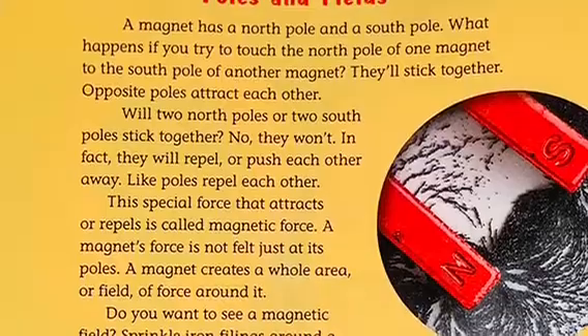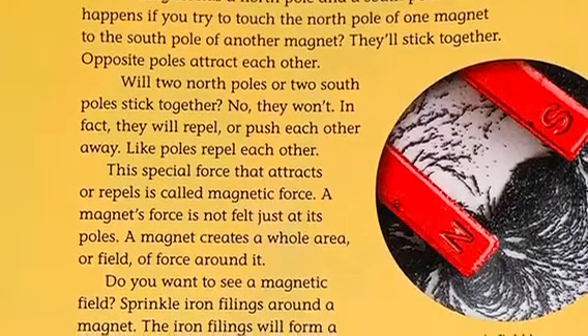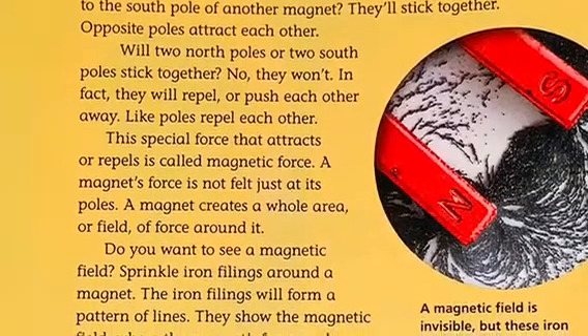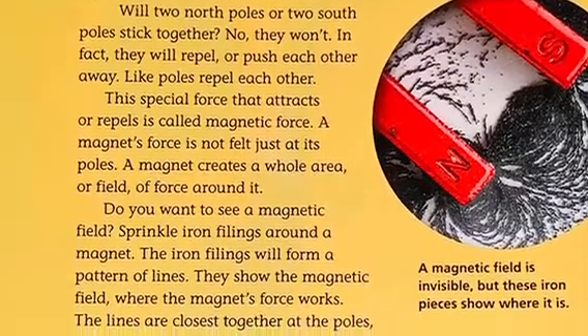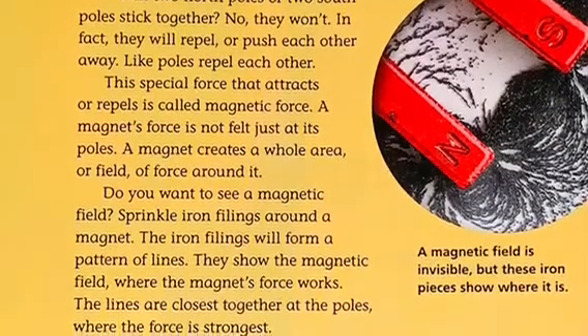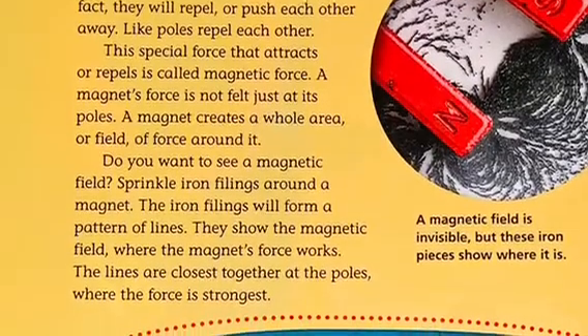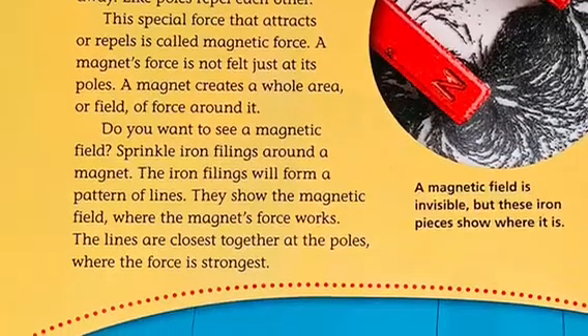Poles and fields. A magnet has a north pole and a south pole. What happens if you try to touch the north pole of one magnet to the south pole of another? They'll stick together — opposite poles attract each other. Will two north poles or two south poles stick together? No, they won't. In fact, they will repel, or push each other away. Like poles repel each other. This special force that attracts or repels is called magnetic force.